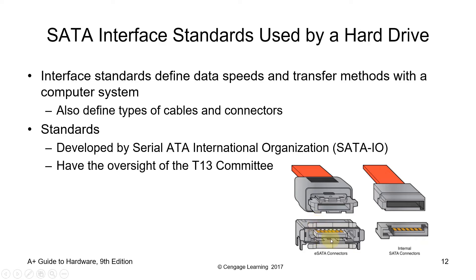You've got the eSATA connector and cable, and the internal SATA. When you say SATA alone, that pertains to internal. This is how it looks, and of course you've got the SATA cable. It was developed by the Serial ATA International Organization or SATA-IO, with oversight of the T-13 committee.